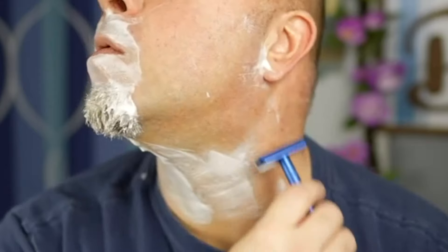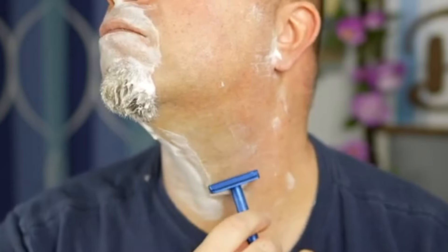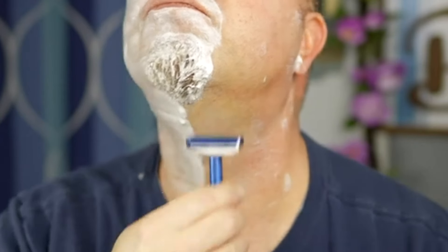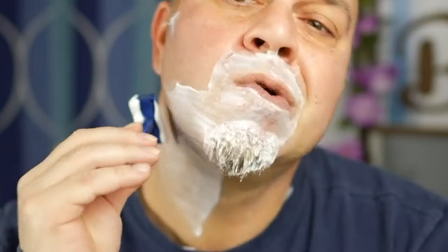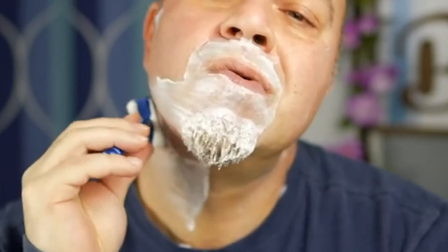I'm going to go against the grain on my neck because I have a sensitive neck — going across the grain on my neck gives me instant razor burn, so I go against the grain. You'll notice I'm not breaking that wrist at all. Biggest tip you can do: don't break the wrist. Let me put a little more down here against the grain.